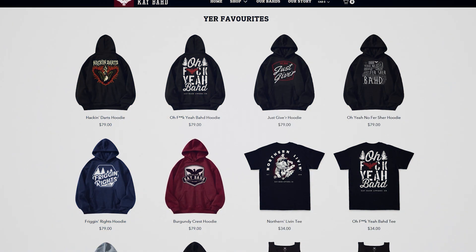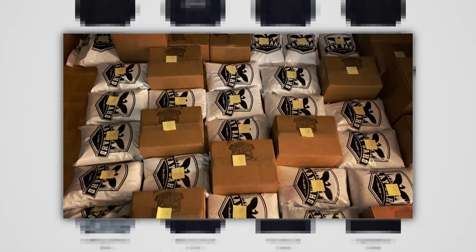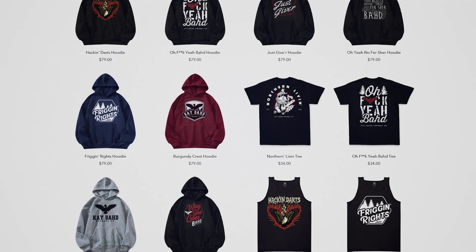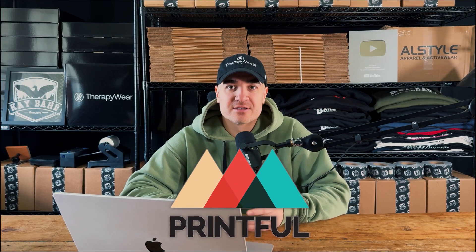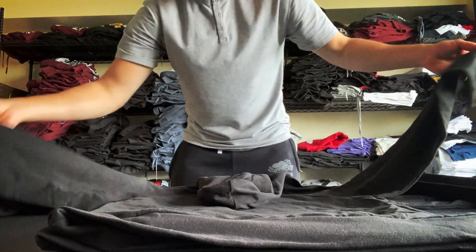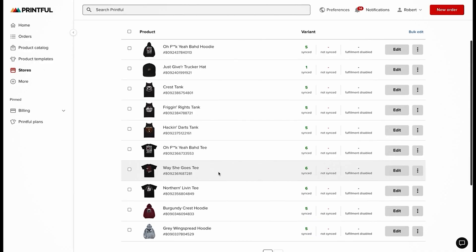This website is one of my brands, Kbud, and I've done hundreds of thousands of dollars in sales for this brand. Looking through these products, you'd have absolutely no idea that all of these products are being printed and fulfilled using Printful, which is a print-on-demand service. Over the past nine years, I've tried every single way of fulfilling orders — whether it was making them myself, getting them made through a screen printing facility, working with a 3PL, and using print-on-demand.